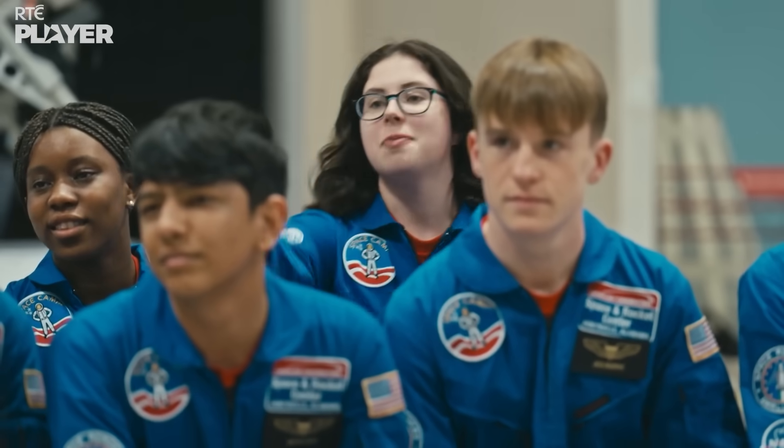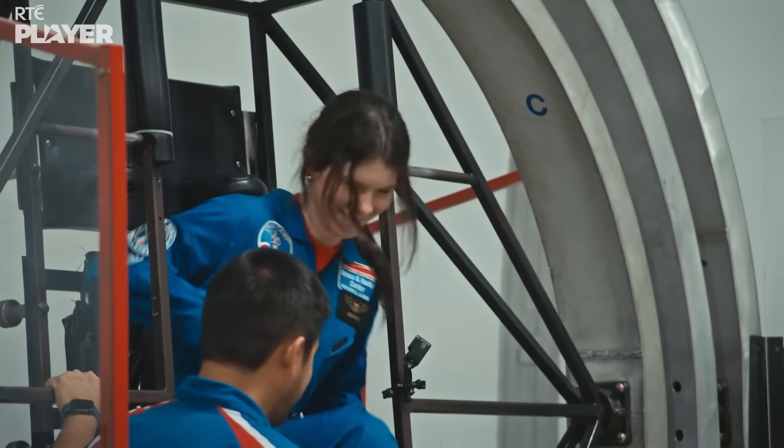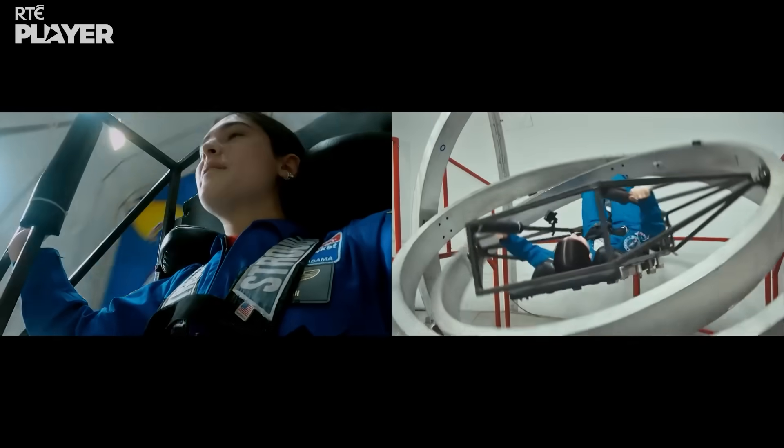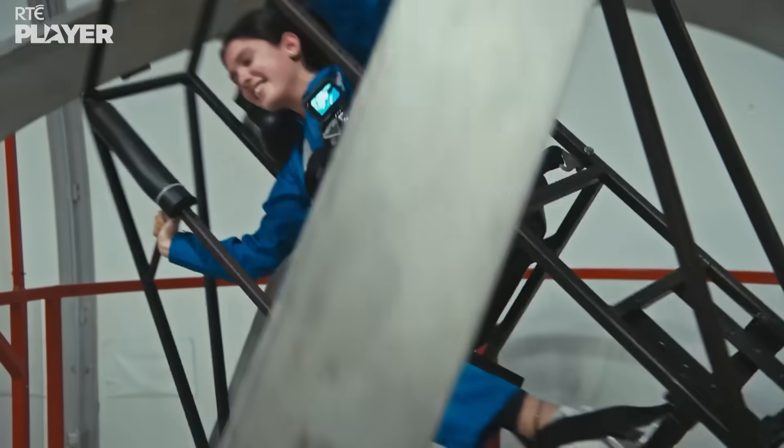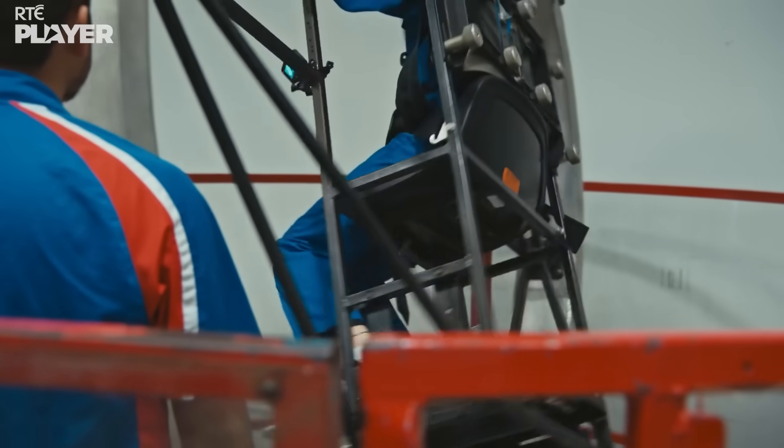Aoife, how are you feeling? I'm good. You spin me right round, baby, right round. You spin me right round, baby, right round. It felt like an appropriate song for the occasion.